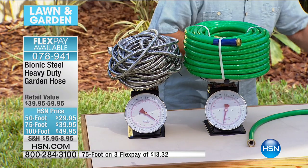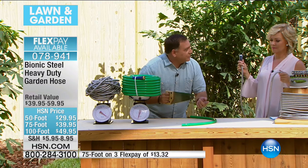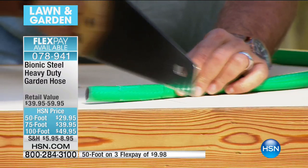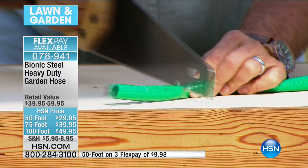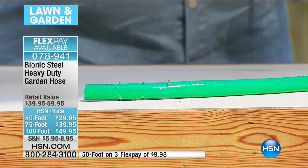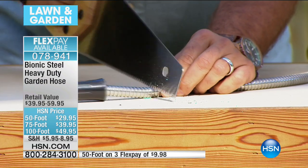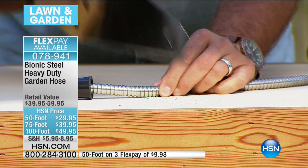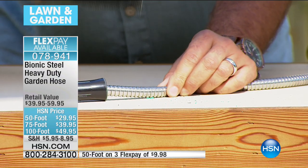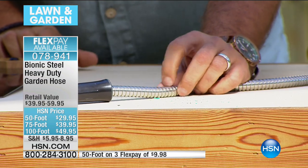People always ask: how durable is it? I'm going to take a saw — here's one of your standard hoses, the kind we all buy every season. Watch: if I take this saw, look at the way it's cutting into that hose, putting a really nice little hole in the top. Now let's have that bionic hose — watch this, same spot. I'm trying to cut this. I cannot put a dent in this hose. It's a standard rubber hose on the inside with stainless steel windings all the way around. I can sit here and do this forever — I'm never going to cut into that hose.